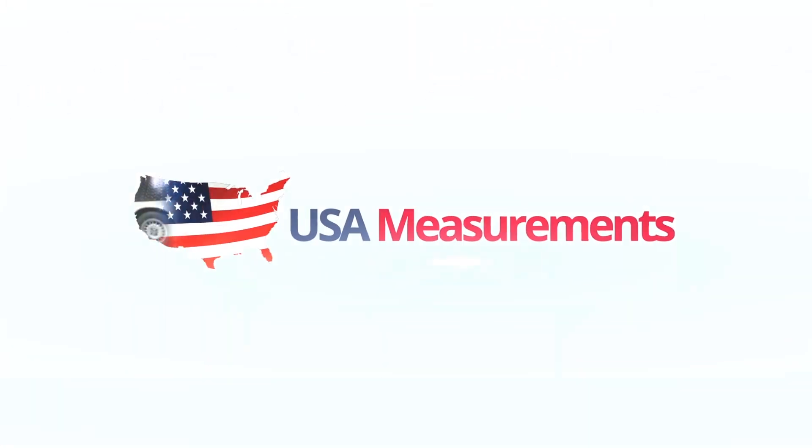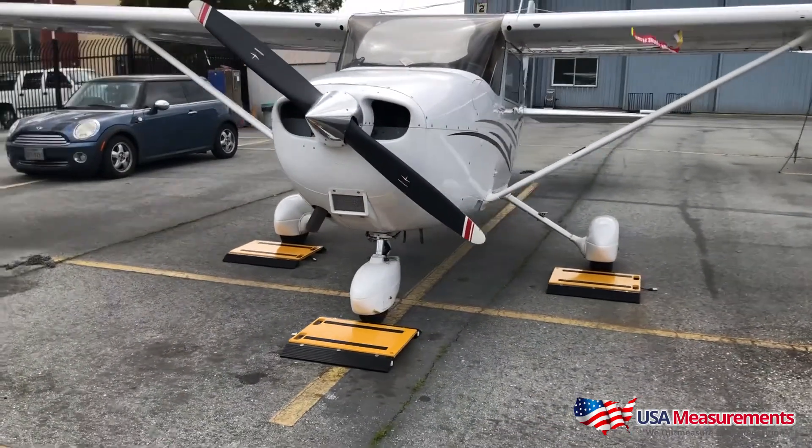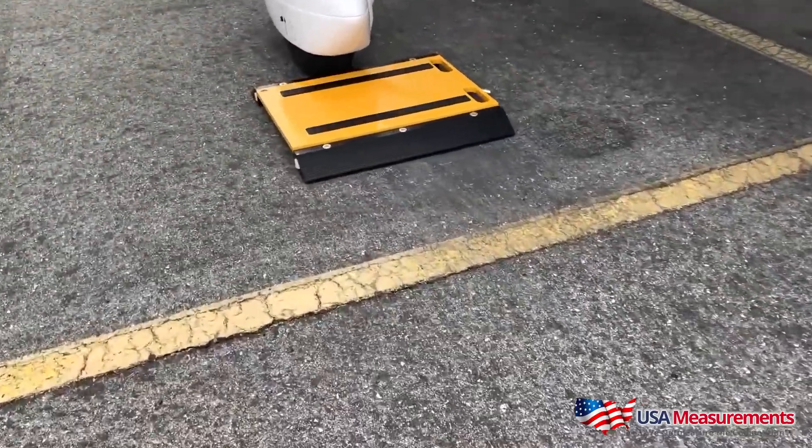Hi, this is Fred with USA Measurements and today we're looking at our airway. Our USAW aircraft scale can be used to weigh a variety of planes from small aircrafts, Cessnas, jets, and a variety of other aircrafts.